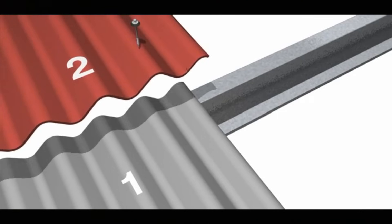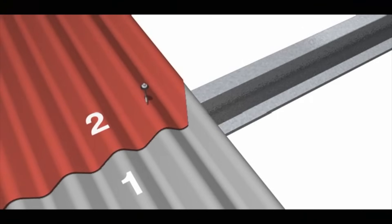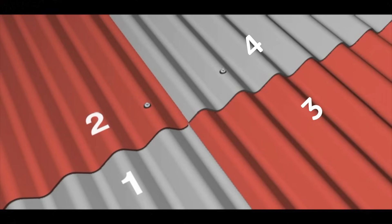To avoid full thicknesses of sheeting at the junctions of side and end laps, it is necessary for two of the sheets at each junction to be mitered at the corners so that they lie in the same plane. This eliminates an entire layer of fibre cement to prevent water ingress and stress in the sheets caused by warping.